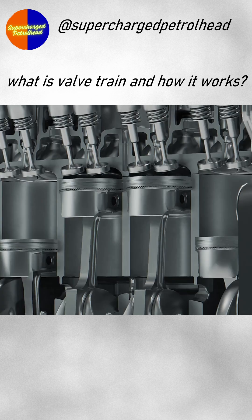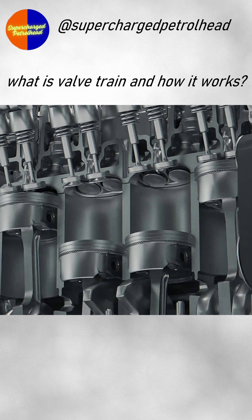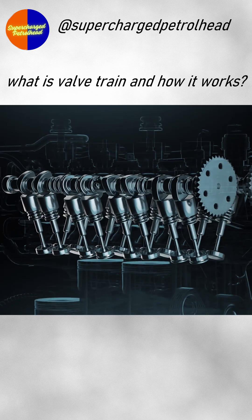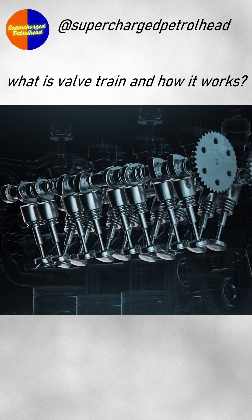What exactly constitutes a valve train, how valve timing works, and how it can be used to enhance not just performance, but also efficiency? Without a valve system, the entire concept of an internal combustion engine simply wouldn't work.